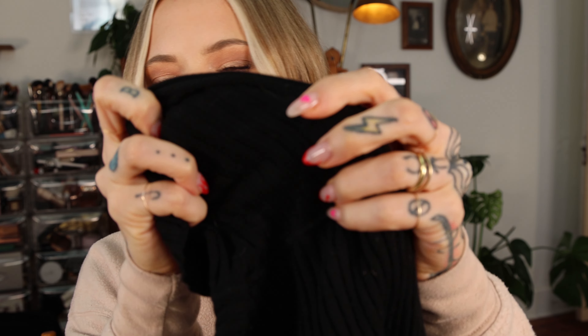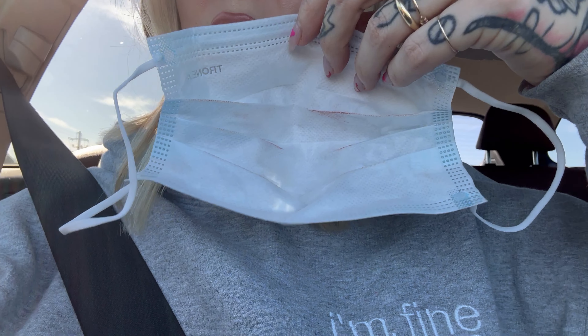Before I get all sweaty, I want to test the transfer-proof claim. This foundation says it's transfer proof. I have to wash this black turtleneck anyway, so I'm just going to press it into the skin. I want to see how long the foundation lasts without wiping — and I haven't powdered. It's not on the turtleneck. Still not on the turtleneck. But it definitely transferred on the mask — it rubbed off my nose and a little on my cheeks. So it's not transfer proof as far as a mask goes.